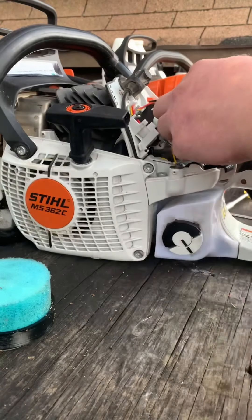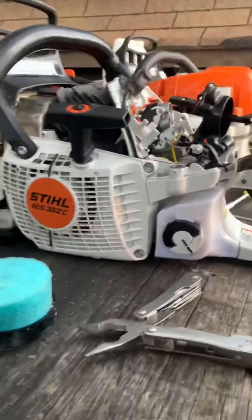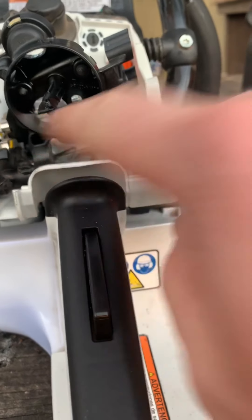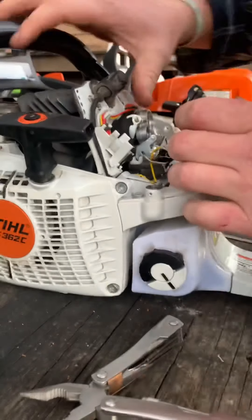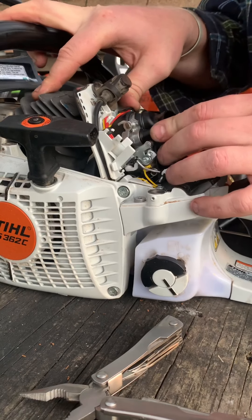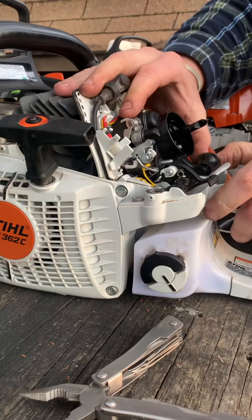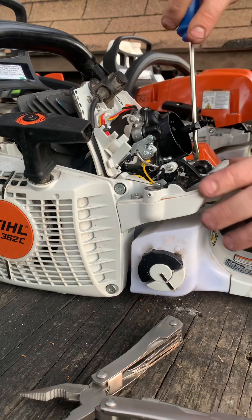Kind of push on it, snake it in, go in through with your needle nose and you can pull it through. You can see I have both of them in there — one, two. Now you want to push the carburetor back, flex that boot and the intake, and slide the bracket back on.